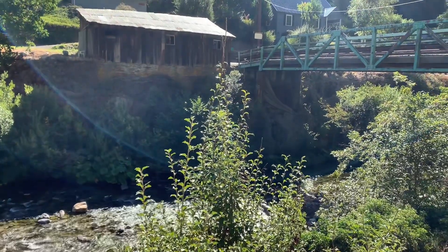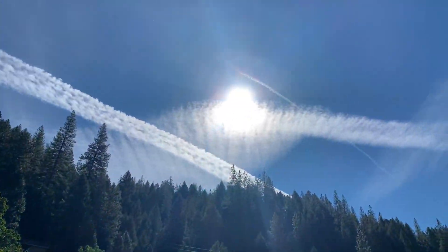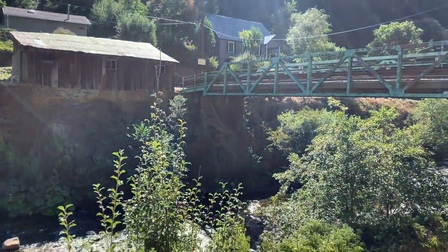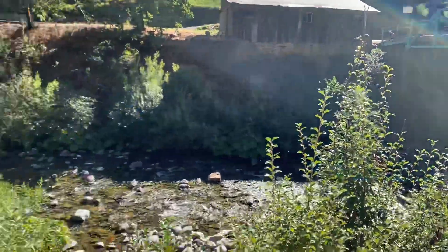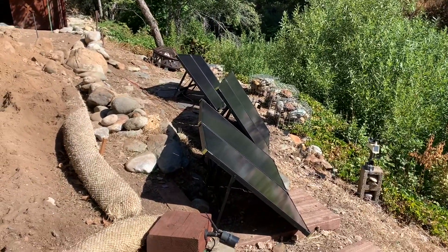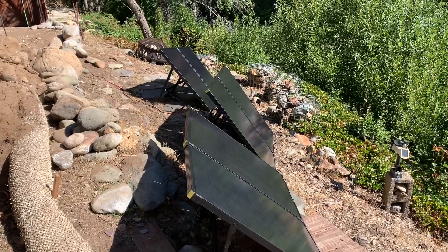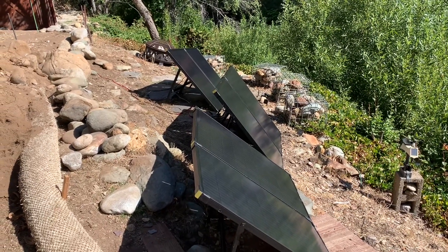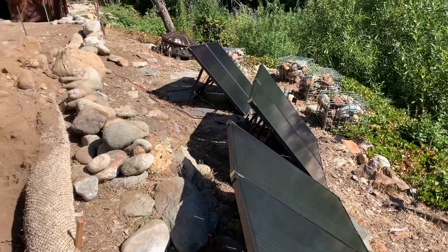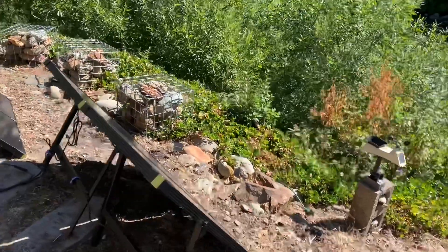It's a beautiful day to test out the solar panels. The sun is nice and bright, and we're going to test out the solar panels. Since we had a power outage last night, we need to refill the lithium battery, the Goal Zero 3000X.